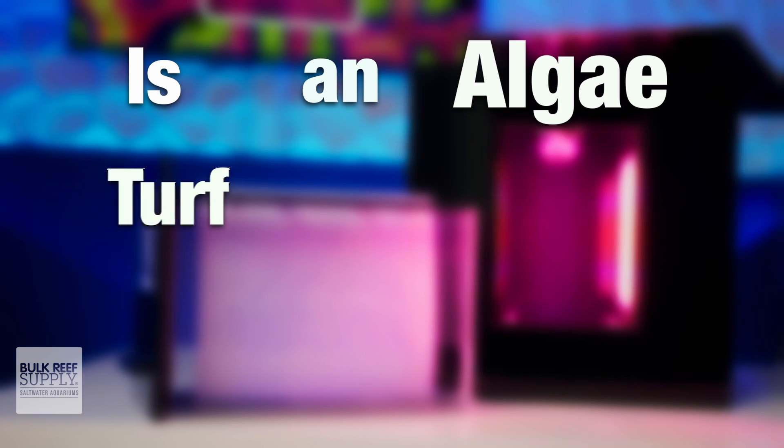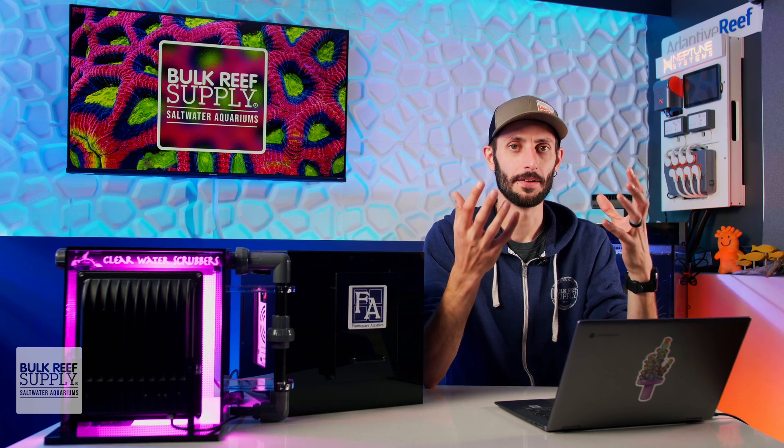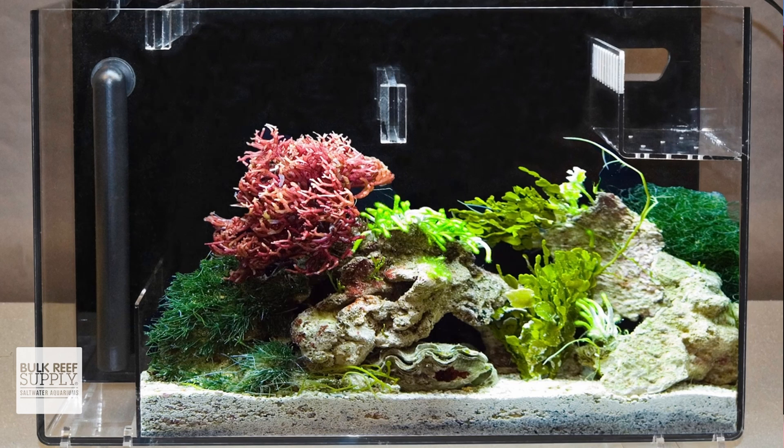Is an algae turf scrubber the same as a refugium? This is a really good question I've actually been asked a number of times, but ultimately, no. An algae turf scrubber is not the same as a refugium. While they both use algae to reduce nutrients and raise the pH by removing excess CO2, a true refugium that incorporates sand, rock, or both, will also act as a safe haven for amphipods, copepods, and other beneficial microorganisms to proliferate.